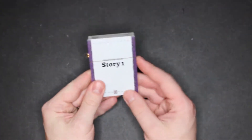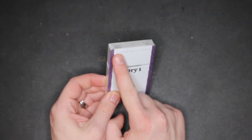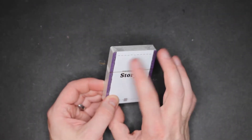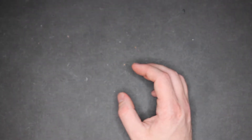Moving on to this pack — I'm actually not going to open this up. It looks like the same quality, but these are the ones we're not supposed to open. They are divided with dividers inside and you're supposed to keep them in the same order, so you've got to be careful with that.